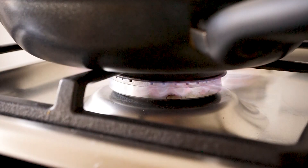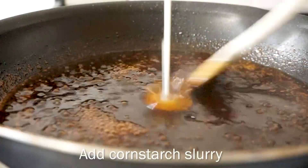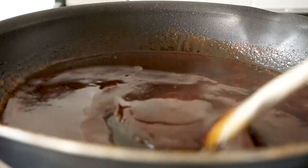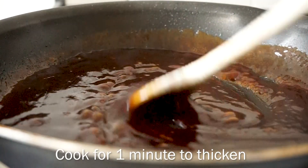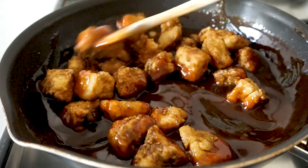For the sauce, heat a pan and add the sauce. Cook for about two minutes, then add the cornstarch slurry, stirring it in immediately to prevent lumps. Cook for about a minute until it thickens and it should look something like this. Then add the crispy tofu and mix it together with the sauce.